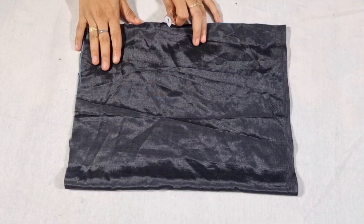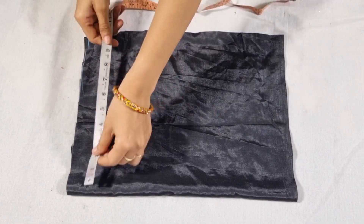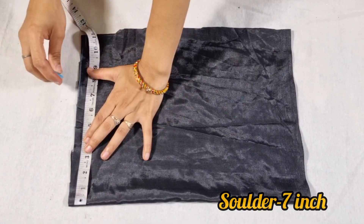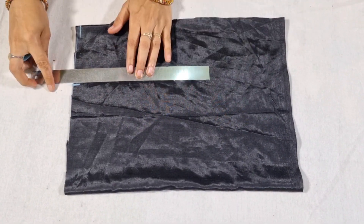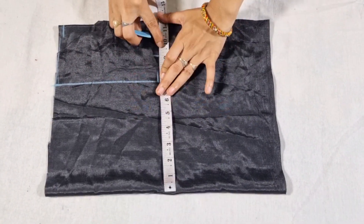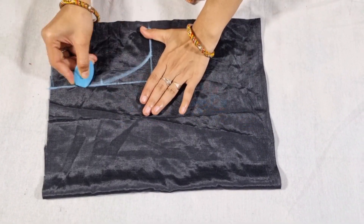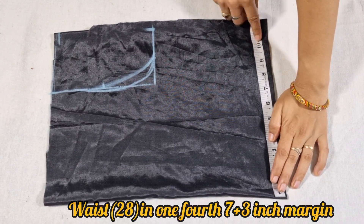This way I have to cut the bottom main fabric and the lining. We will cut the top part. We will cut the fabric — the length is 15 inches and the width is 11 inches. We will cut the bottom part, then cut the shoulder and the armhole like this.